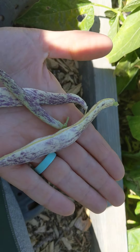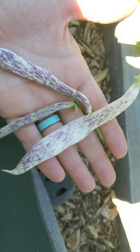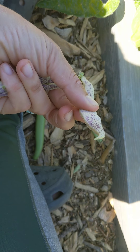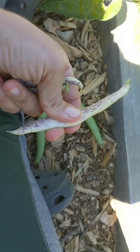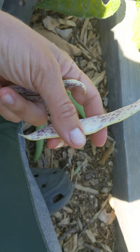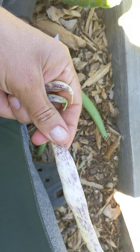You can see I picked three different sizes here and you can see the pretty purple stripes that are on them. You can eat them at all stages. The bigger they get, the beans are starting to get really big inside and it's a little tougher to chew, but it still tastes fine. I'm assuming they're a little better cooked though when they get this big.